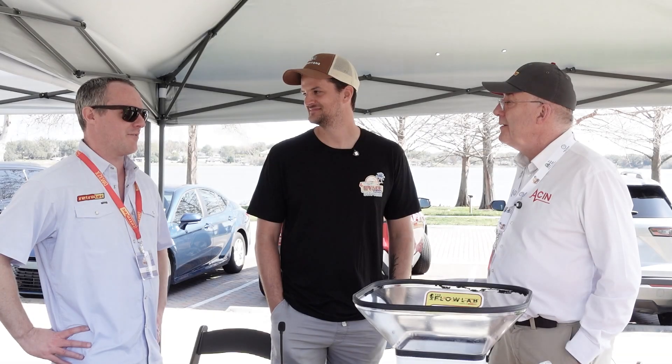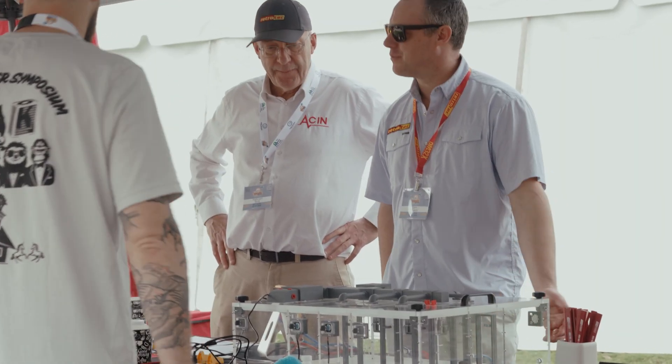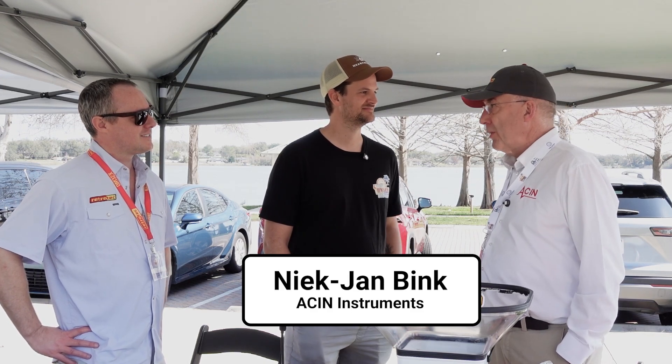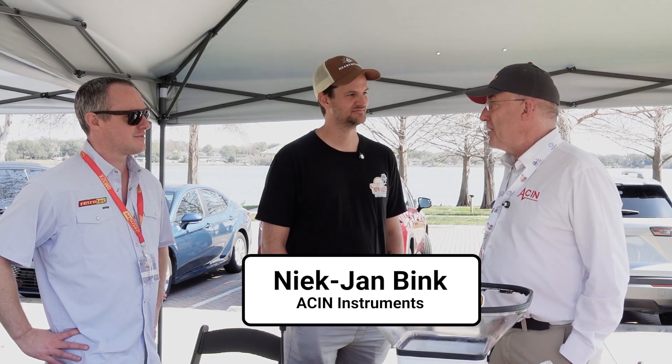If you're familiar with how a duct tester or a blower door works, it's kind of that on a small scale. It's one of our favorite events — it definitely stands out from the rest, so we're always excited to be here. Thank you so much for your support; none of this would be possible without you guys. I traveled from the Netherlands but I'm happy to do it. It's a great venue and a great organization.